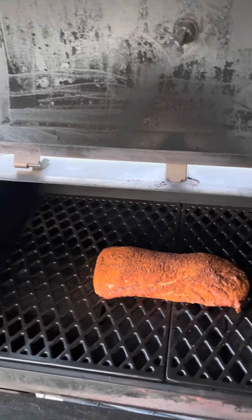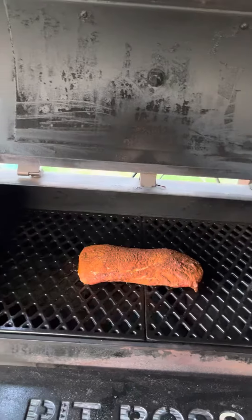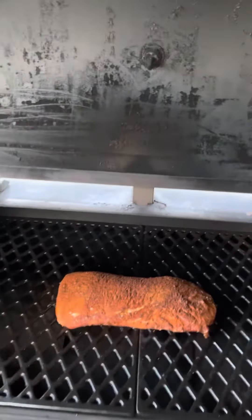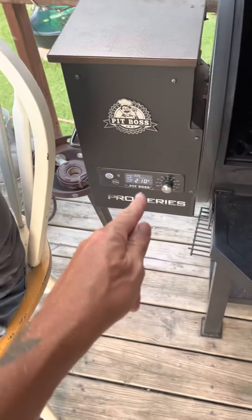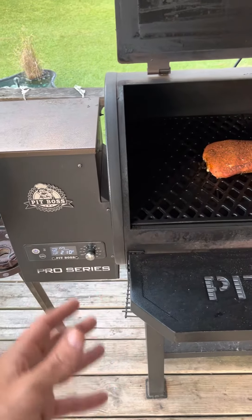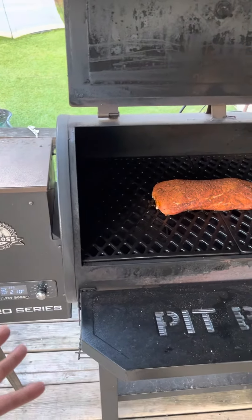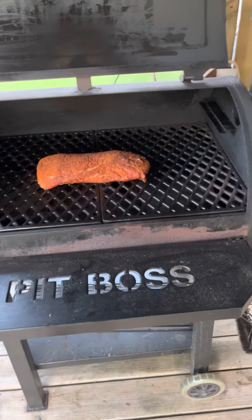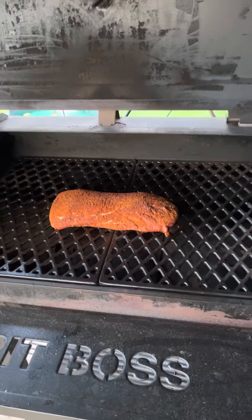Internal temp target is about 145, so I'll keep an eye on it. It's been smoking on 200 — actually I got it on 225. The temperature stays about, it bounced between 210, a little over 200, and about 230, so it's not bad because the hood's over now. But yeah, 145 internal temp.